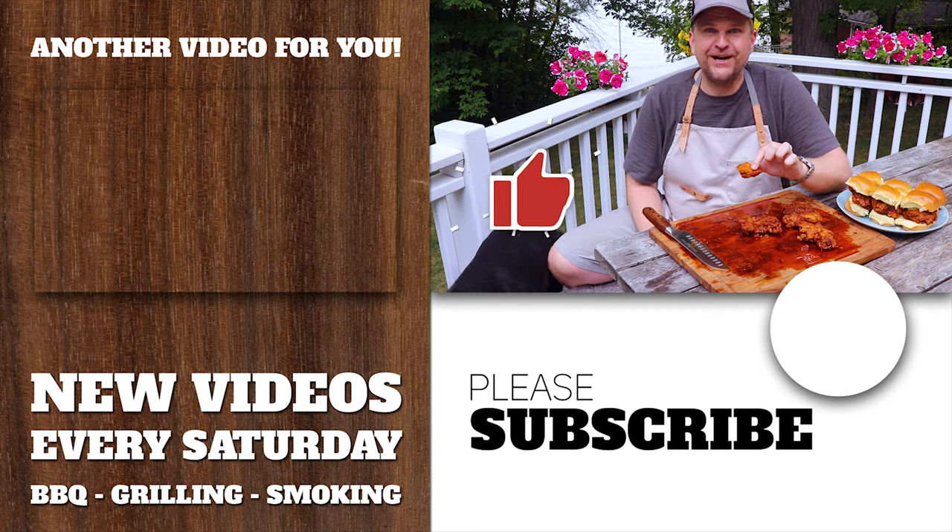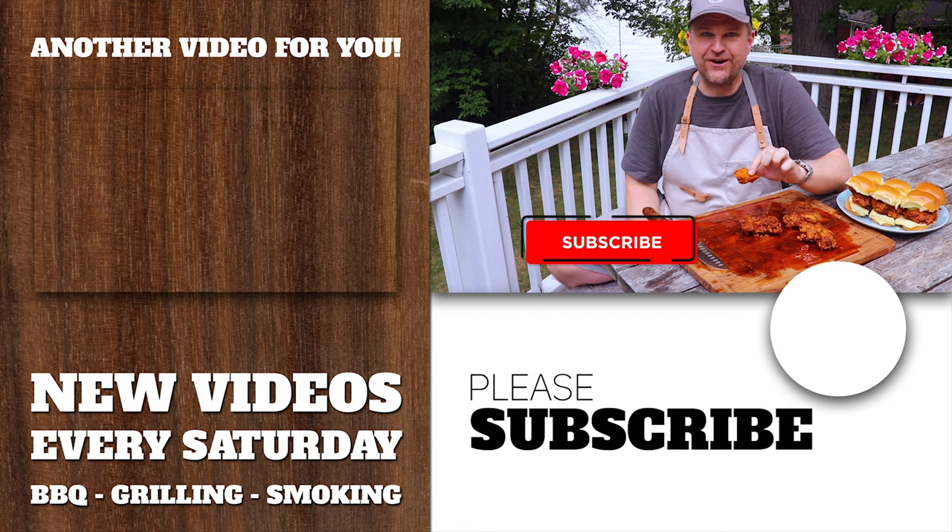If you liked this video, give it a like below and consider subscribing to the channel for more of these videos to come. Thanks for tuning in.